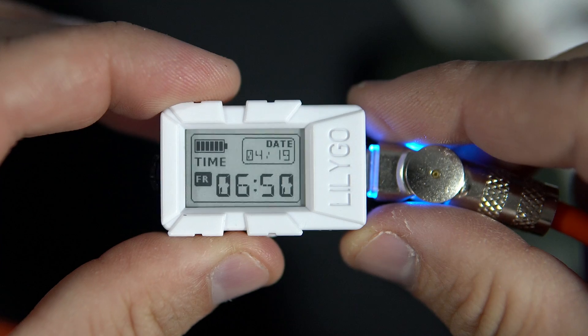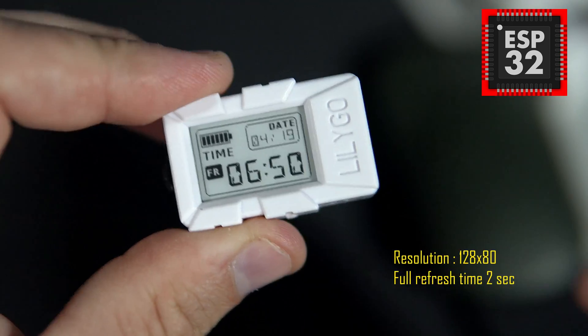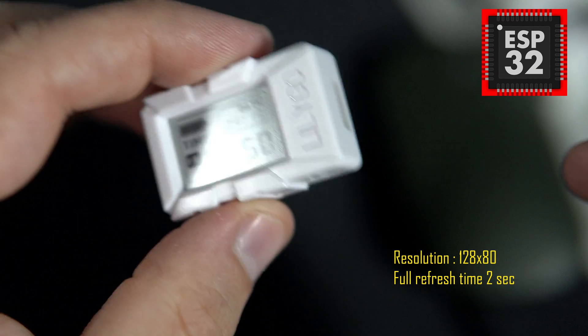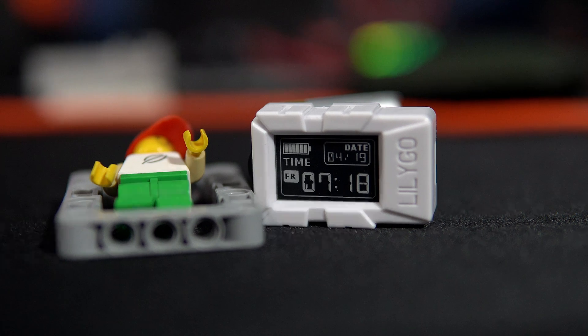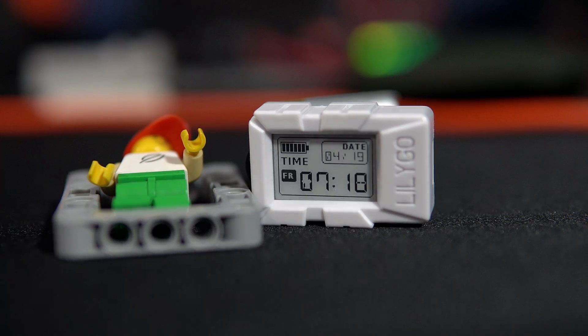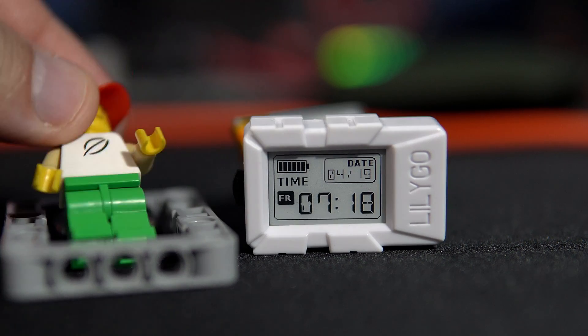If you turn off the power, the content of the screen will remain. Which is perfect for my idea. And my idea is: the board needs to be in deep sleep most of the time. It needs to wake up every minute just to update the screen, and then it needs to go back to sleep.